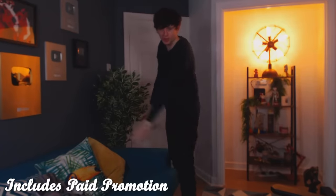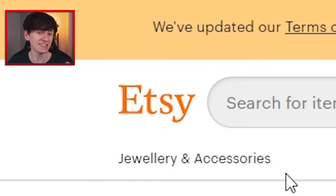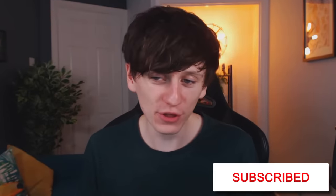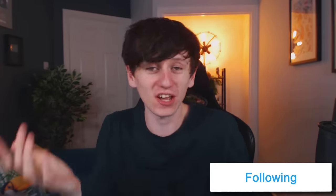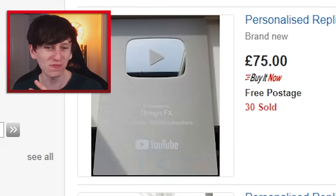Expanding our play button collection is proving difficult - we've only got four and one doesn't even have my name on it. So today, with the help of Honey, we're going to attempt to purchase fake play buttons from the internet, from sites like eBay and Etsy. When they arrive we'll review them, compare them to the real ones, and decide whether it was worth the 500 quid this is going to cost. I've had a bit of a look on these websites already and there are some very interesting ones.